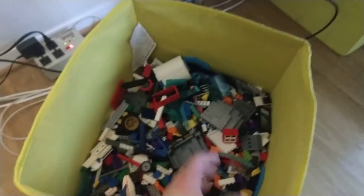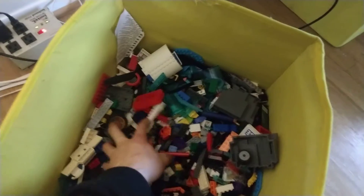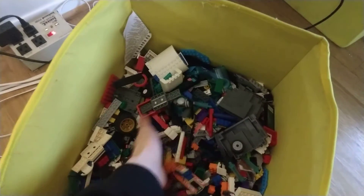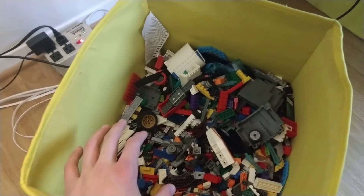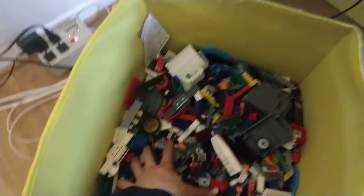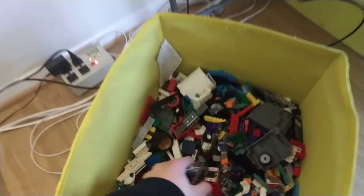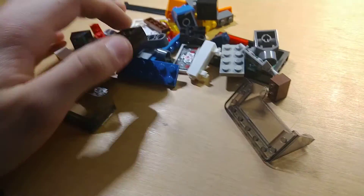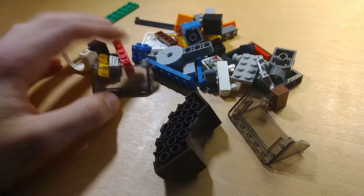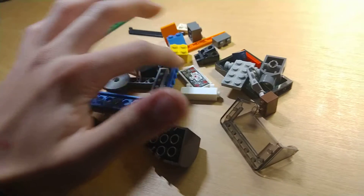Hello everyone, Chess Wicks here, and today I'm doing a little challenge where I put my hand into this bin of Lego, which is a bunch of bulk. And whatever I get, I'm going to have to make a mock with, so here it goes. My eyes are closed. My eyes are open. Alright, I think I can manage, so stay tuned for when I'm done.